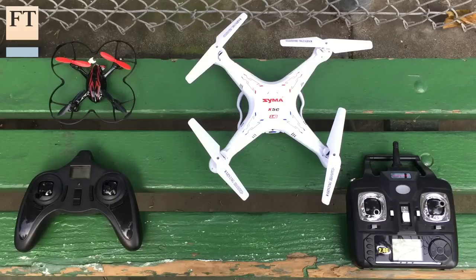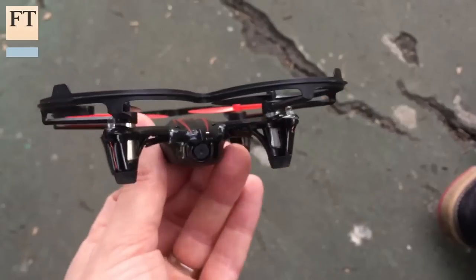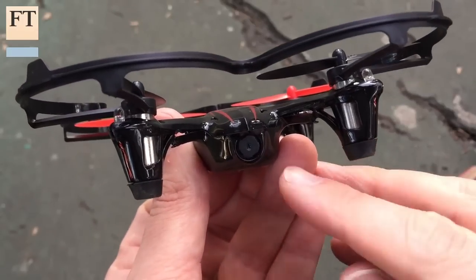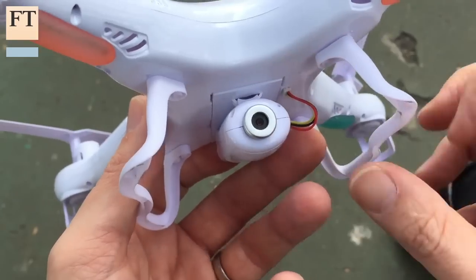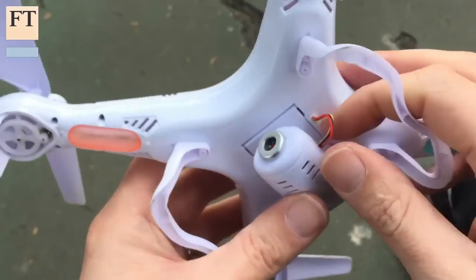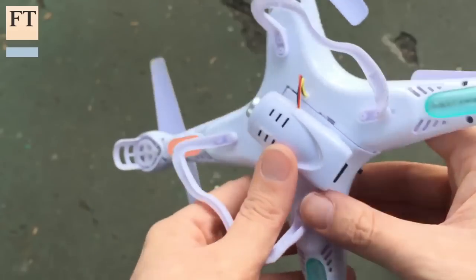Think of a personal camera drone, and you probably think of something that costs hundreds of dollars. But I've been testing two that cost just tens: Hubsan's X4-H107C and Syma's X5C. These aren't the most sophisticated remote-controlled quadcopters on the market, but they are the cheapest I could find that also come with a camera for recording video.